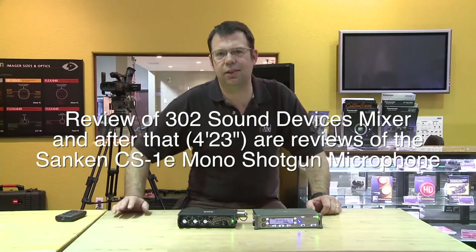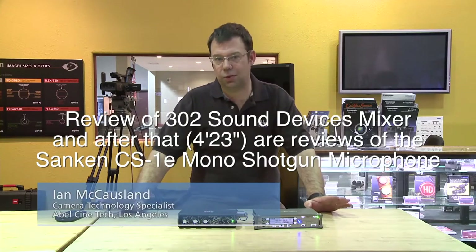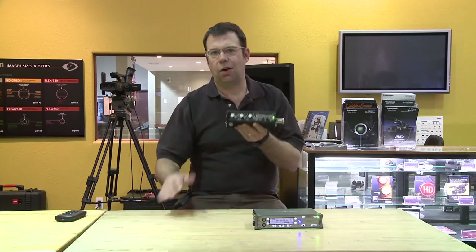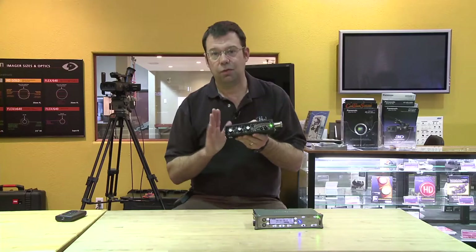Hi everybody, this is Ian here at Abel Cine Tech in Burbank, and today we're going to look at the Sound Devices 302 field mixer and the 702T field recorder. The 302 mixer is an awesome little piece of equipment — spectacular sound out of this thing and very diverse.